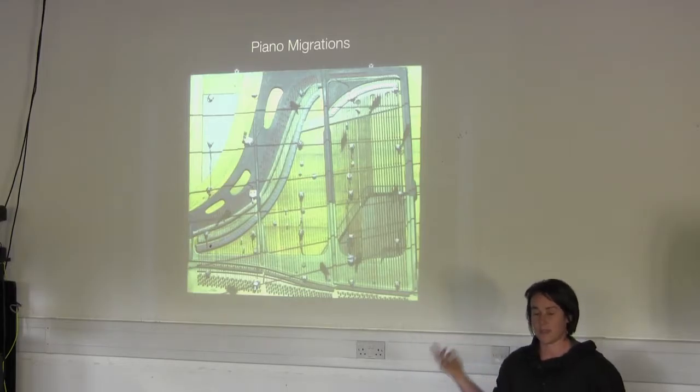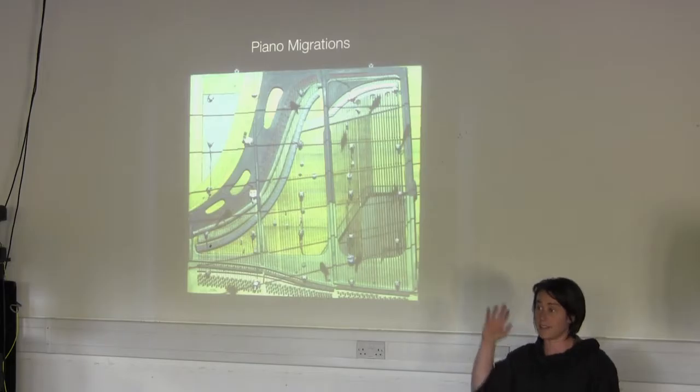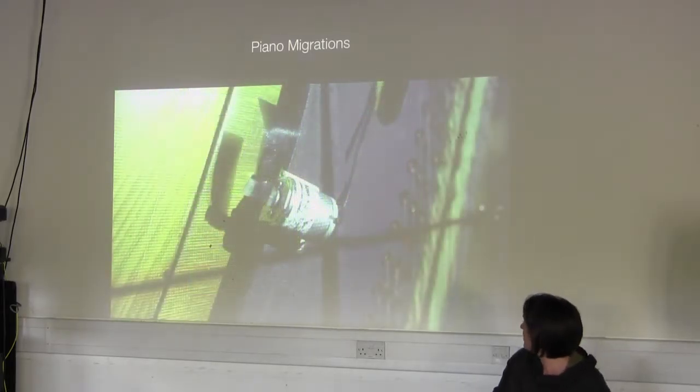I allow the birds to just move wherever they're moving and fly where they're flying. And then that triggers the motors and the devices on the piano. It's easier if I just show you a video to demonstrate how that works.